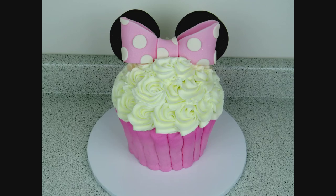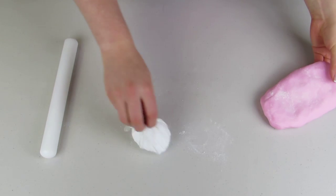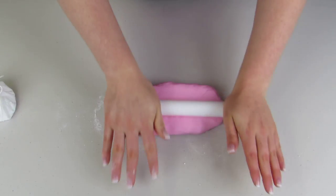Hi guys, my name is Lori and welcome to The Icing Artist. Today we're gonna be doing a giant cupcake kind of Minnie Mouse thing, so first we're gonna start off making her bow. I'm just using some pink fondant.